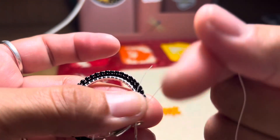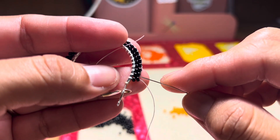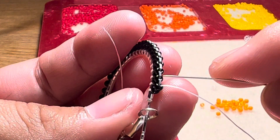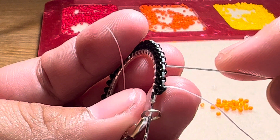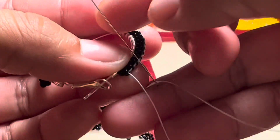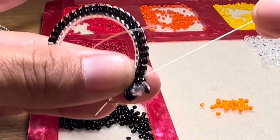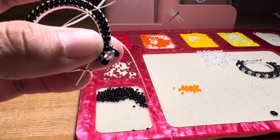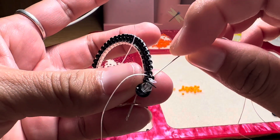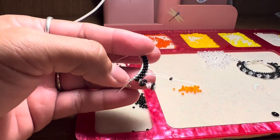So now right here, what I'm going to do is tighten a bit. We're going to actually go through the thread — one, two, the third. We're going to go through this third thread right here. Just like that. Then right here, we're going to go up through the bead.